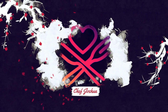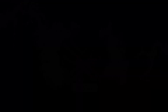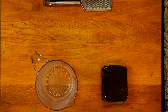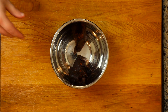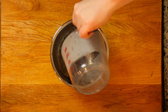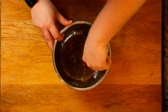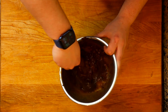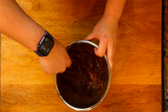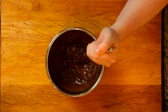First thing we've got to get going is the tamarind sauce. Here's everything you're gonna need for the pad thai sauce. This is tamarind paste — you're gonna take boiling water and throw it in there. Use about two ounces of tamarind paste and mash it up until it's hydrated. Once that's done, run it through a strainer to get all the little chunkiness out.